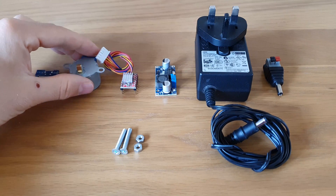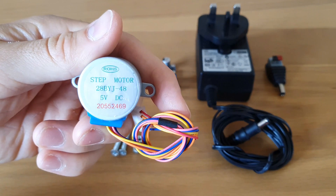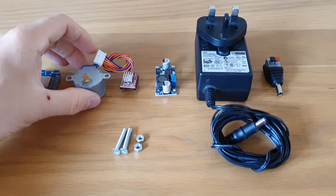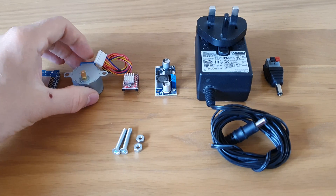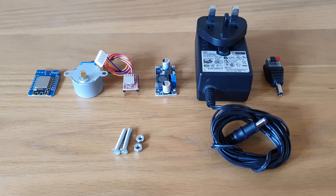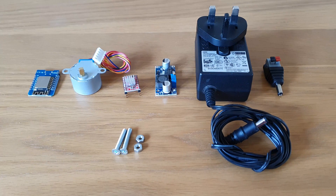Next we're using this 5-volt stepper motor. These are very popular — you can find them on eBay, Amazon, anywhere like that. I've converted this one from unipolar to bipolar using one simple modification. You can find the link on how to do that down below. The reason for doing that is it gives it a lot more torque and speed, which we need for driving these blinds.